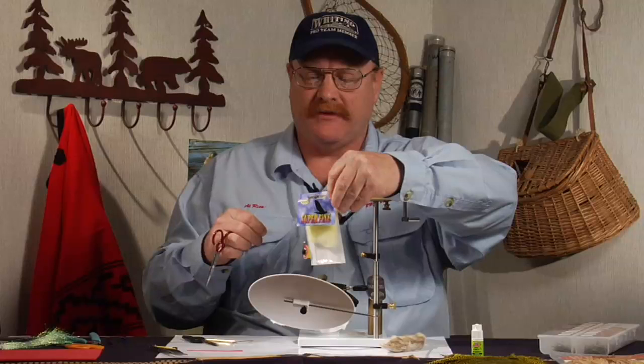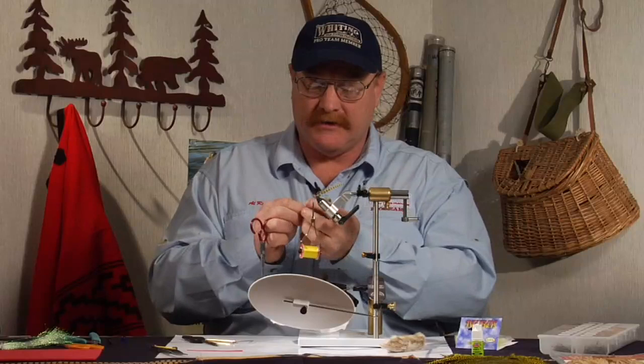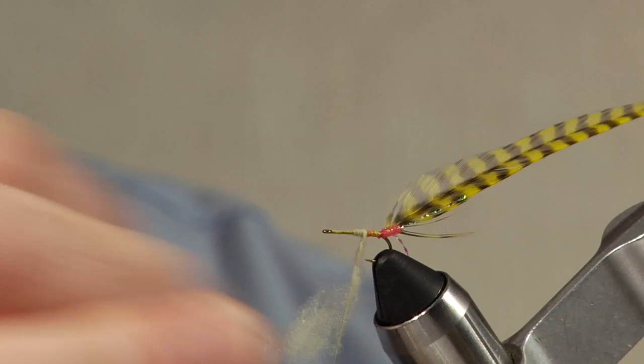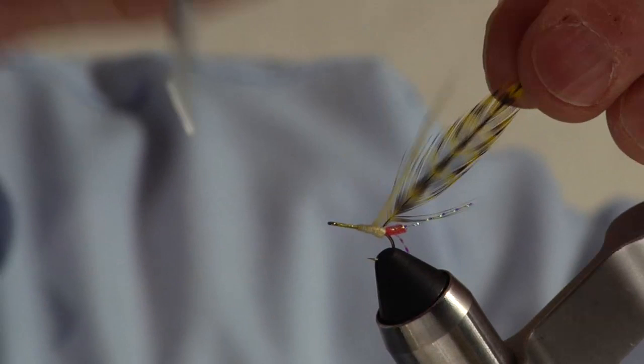I'm going to come about halfway up the hook shank. For the dubbing on this, I like super fine dubbing — you can make very tight small bodies with this. This is a pale yellow, though you may see in different areas of the country where the fly may be a little brighter or a little bit of a pale lime green, so you can vary that to match what you've got locally. Just make a very slender body, and I take one wrap behind the hackle to keep it from sliding backwards off the back of the body. It just gives it a little support.